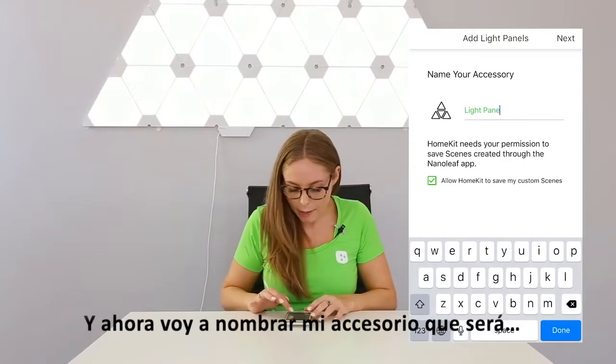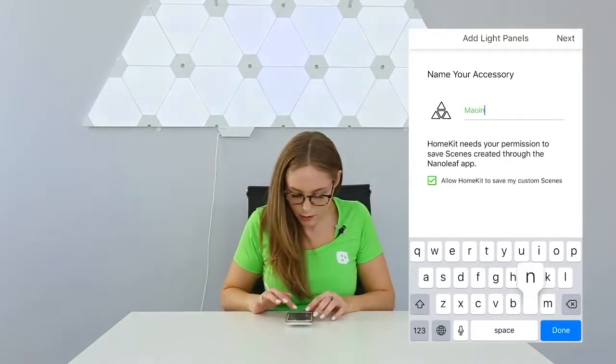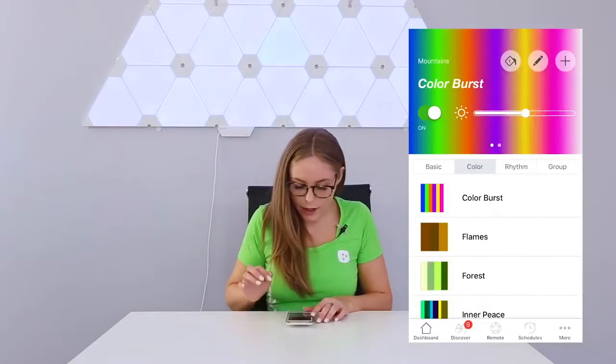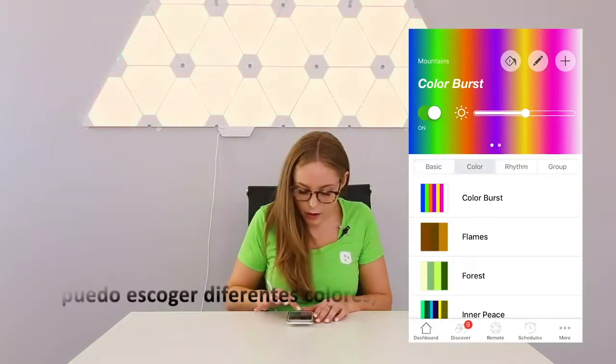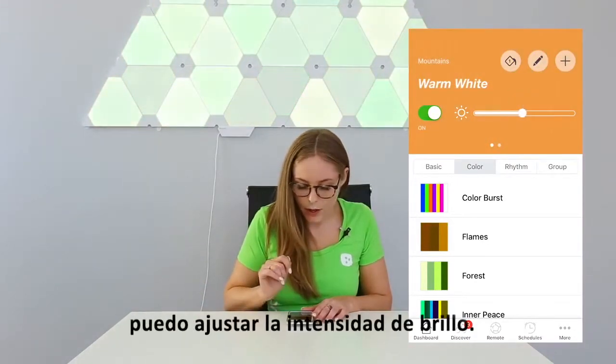Now I'm going to name my accessory, which will be Mountains. And I'm going to assign that to a room. Now it's paired up — I can choose different colors, different scenes, and I can also adjust the brightness.